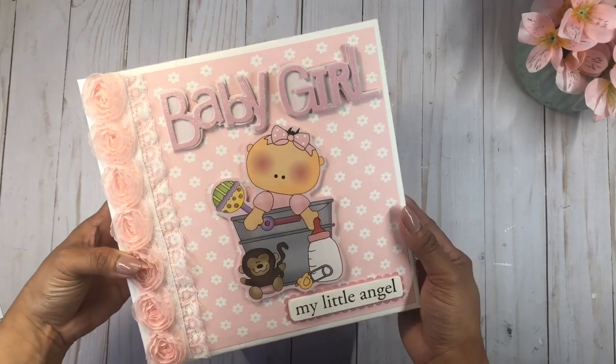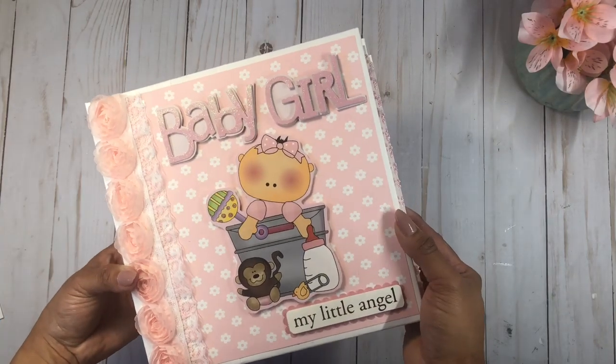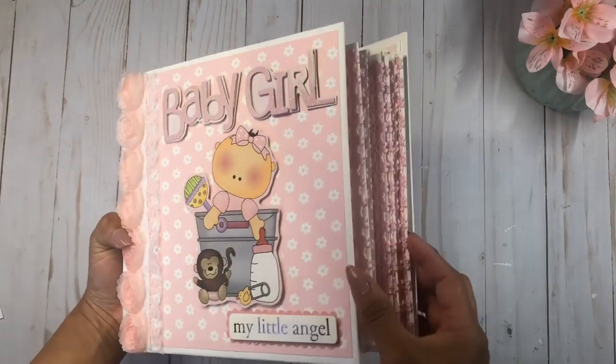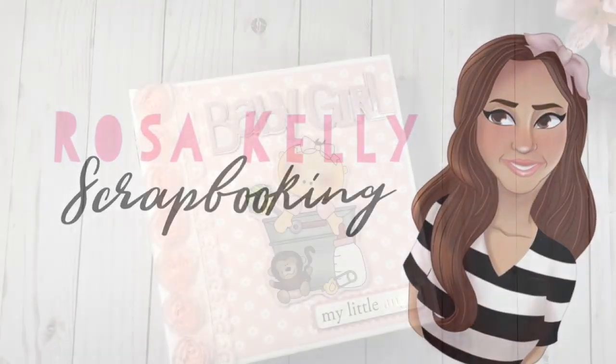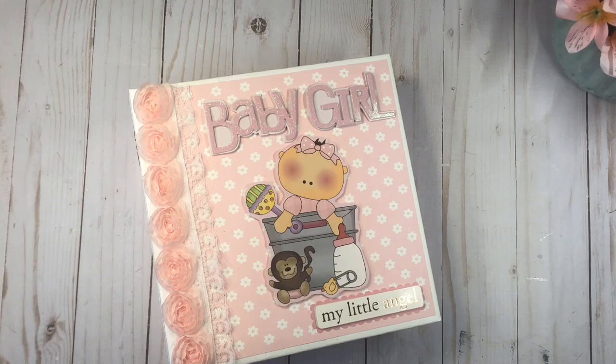Hi everyone, this is Rosa Kelly. Today I'm here with the final walkthrough of my baby girl mini-album. I love how this came out and I hope you guys like it as well. Welcome back to my channel — I hope everyone is doing good and hopefully staying busy and crafting during this quarantine. I'm here with the final reveal of my baby girl mini-album. I am using my very first digital paper collection and I really love how it turned out.